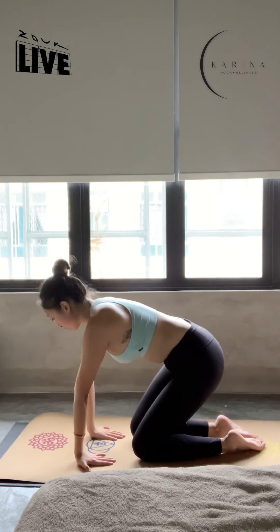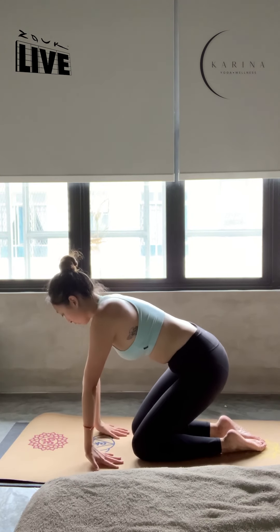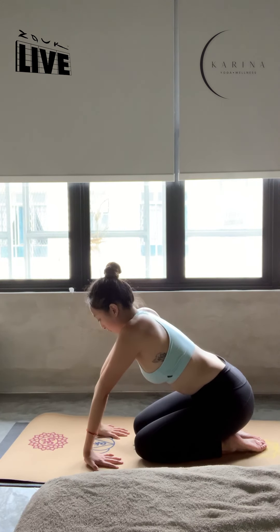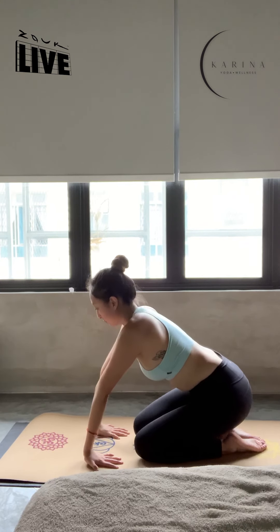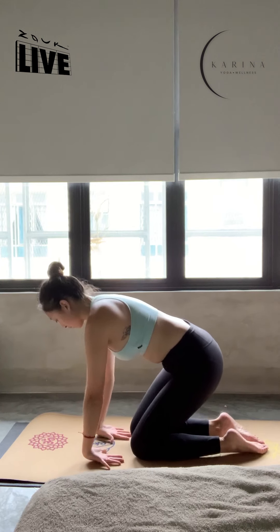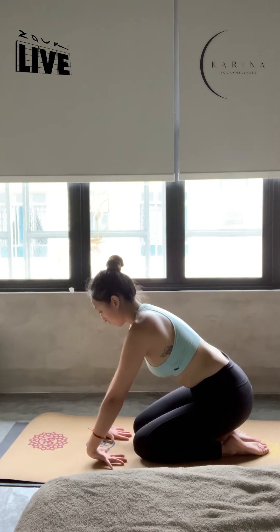And gently lean back however far you can go for a stretch. Three, two, one. Back of our hands onto the mat so palms are facing towards us, and lean back.